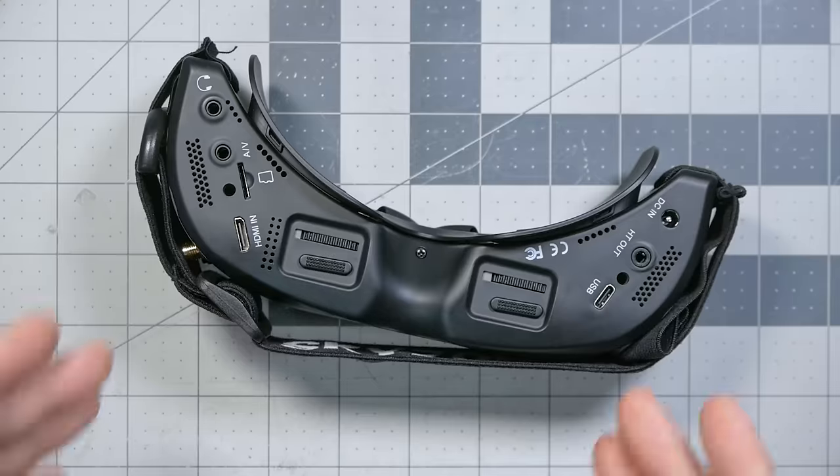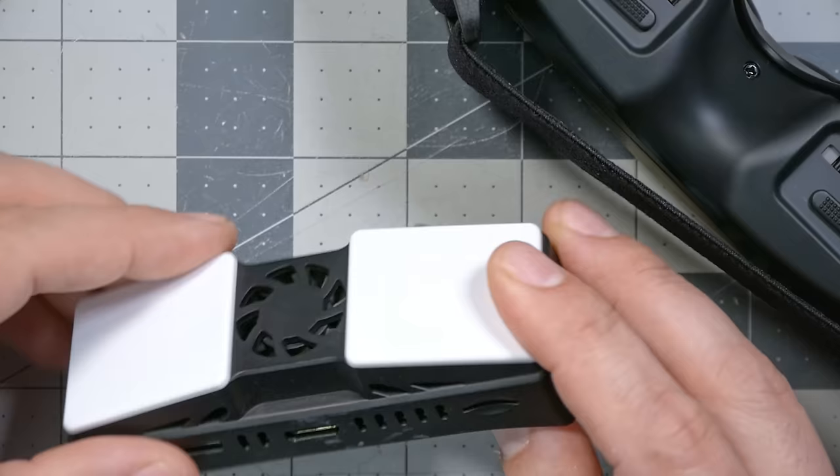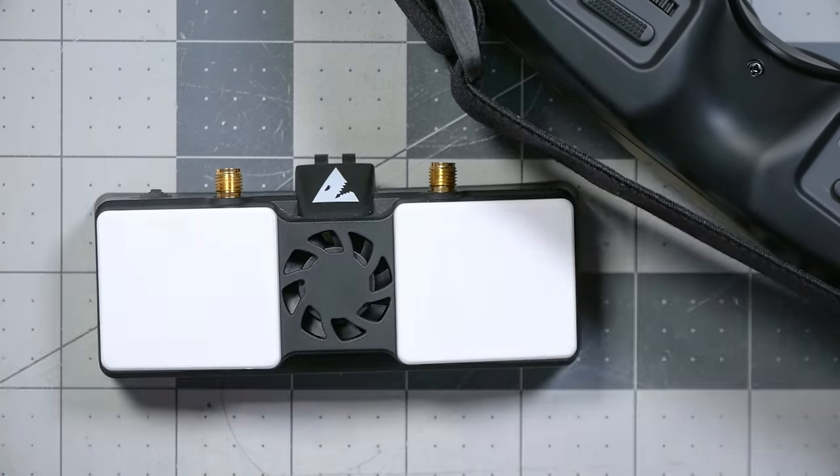HDZero can be used with these goggles via its standalone video receiver's HDMI output, but there's a gotcha. HDZero's lowest latency mode uses 90 frames per second from the camera, but only the HDZero goggles can actually take advantage of that 90 FPS mode. The standalone receiver will not output 90 FPS from its HDMI output. So if you use HDZero with the SkyZone goggles, you'd only effectively get 60 FPS — still usable, but not the best performance you were hoping for when you heard these goggles had a 100 FPS OLED screen.